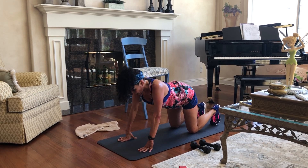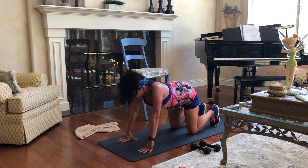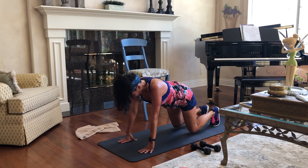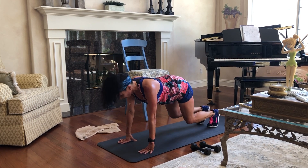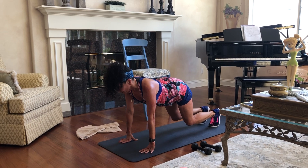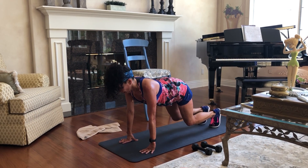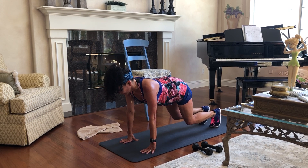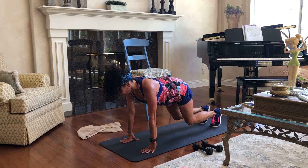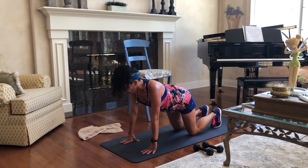Make sure that you're keeping those shoulders down. Sometimes we tend to bring those shoulders up towards our ears — let's try not to do that. Keep that neck nice and long, lift those knees off the floor, working those quads, working those abs. Another count: five, four, three, two, one, lower.